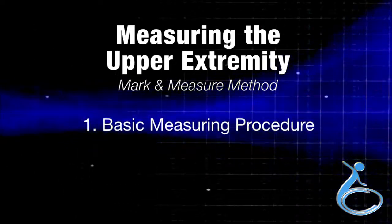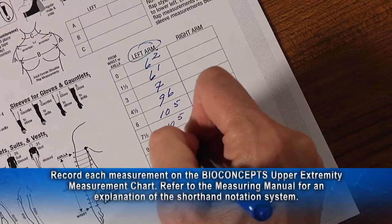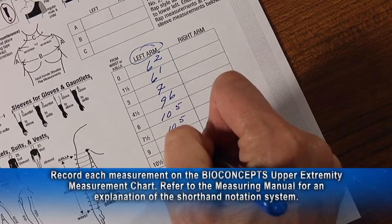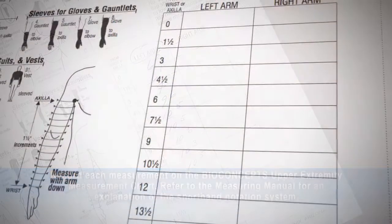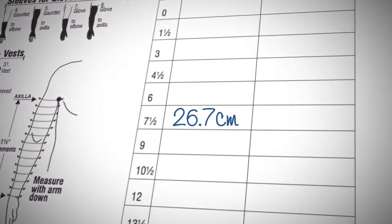Section 1 is the basic measuring procedure. Record each measurement on the BioConcepts upper extremity measurement chart. Refer to the measuring manual for an explanation of the shorthand notation system for measurements recorded in inches. Measurements in centimeters are welcome — simply record in decimal notation.